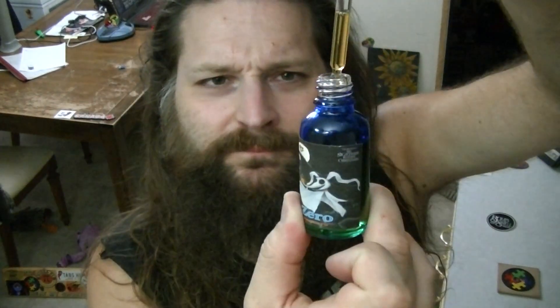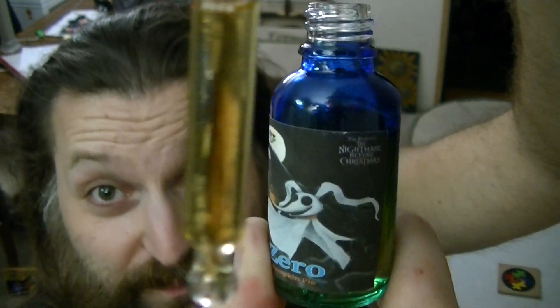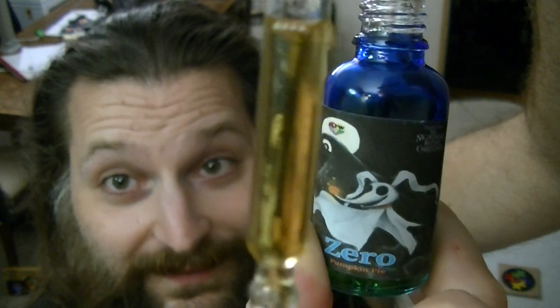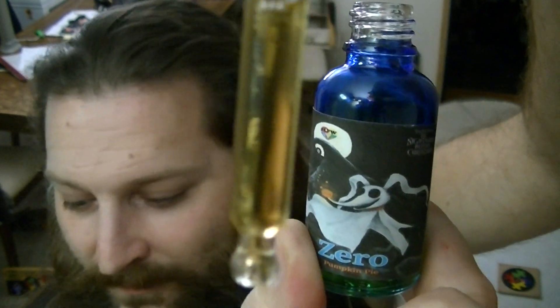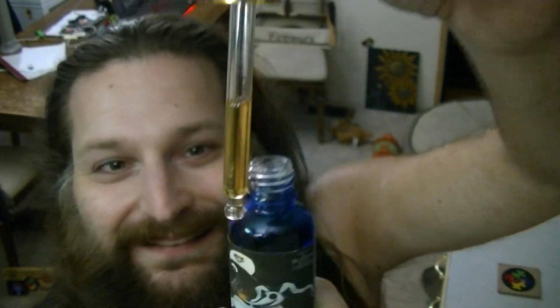So let's give this a squeeze. Let's see if we can — that's about the same. We can always go back for more, right? You can see in the dropper there — as always with Late for Work, it is a beautiful clarity. Really light, nice looking stuff. Let's give this a try. This is Late for Work's Nightmare Before Christmas Zero tincture, pumpkin pie flavor. Heat My Shorts.